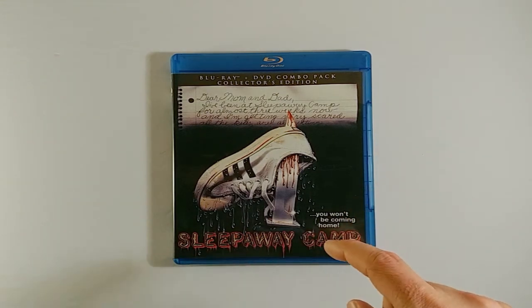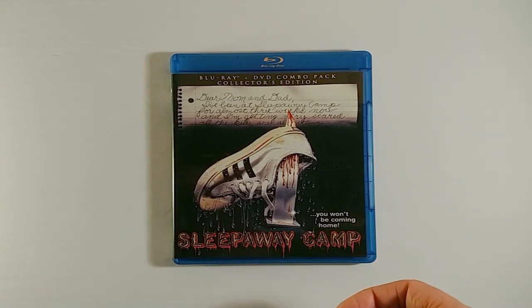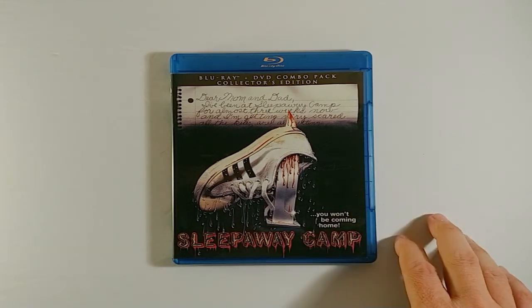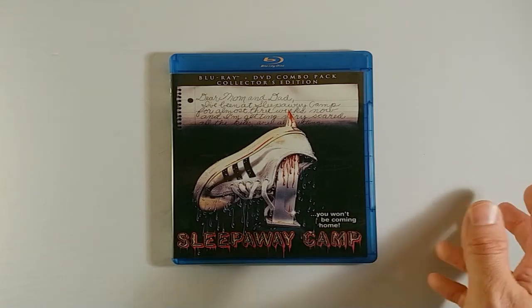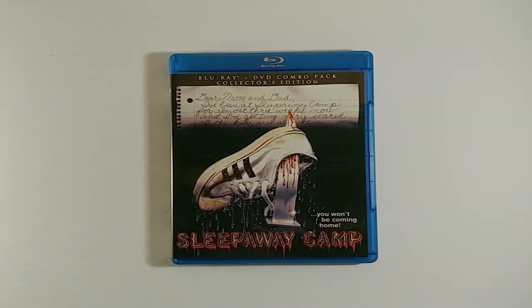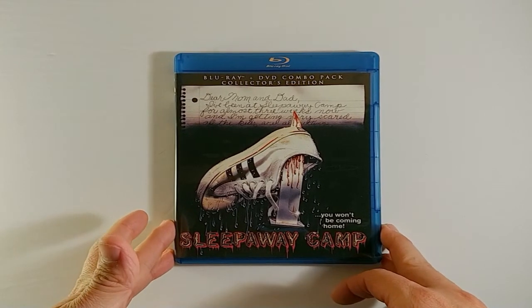Throughout the film there are many different subtle layers that make it really strange. Some of the topics include pedophilia — there's a camp chef, the camp cook, who is a pedophile. He's talking about these really young underage girls and some of the words and dialogue he uses are just incredibly uncomfortable. Then he goes on to attempt to physically assault one of them before being interrupted. It's just stuff like assaulting young children that you don't see too often in movies these days, and they went right at it in this one.